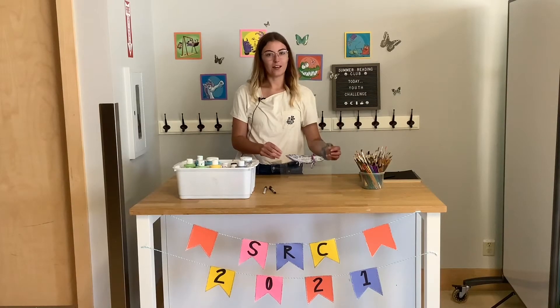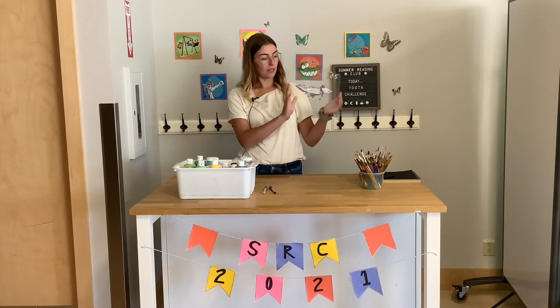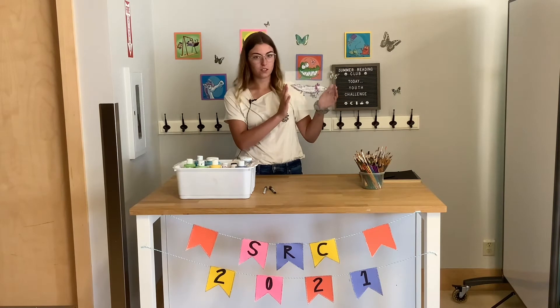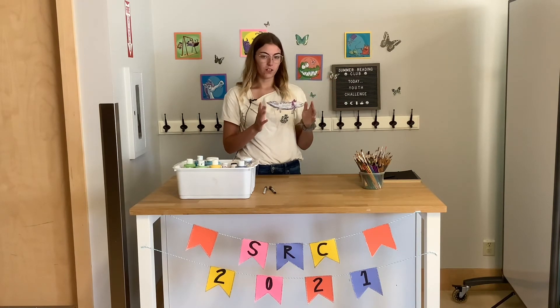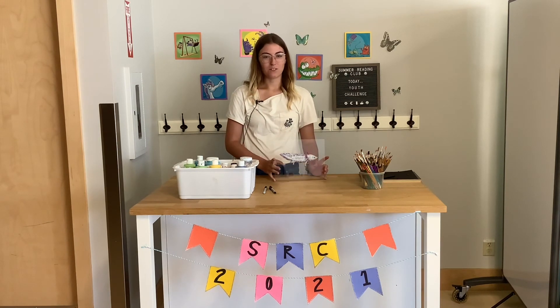Now you have your very own glass painting. You can just display it as is, as just the painting itself, or if you want you can wait for it to dry completely so that you don't squish any of your paint and put it back in the frame as a nice little framed picture. I hope you had fun — join us again next week for another youth challenge.